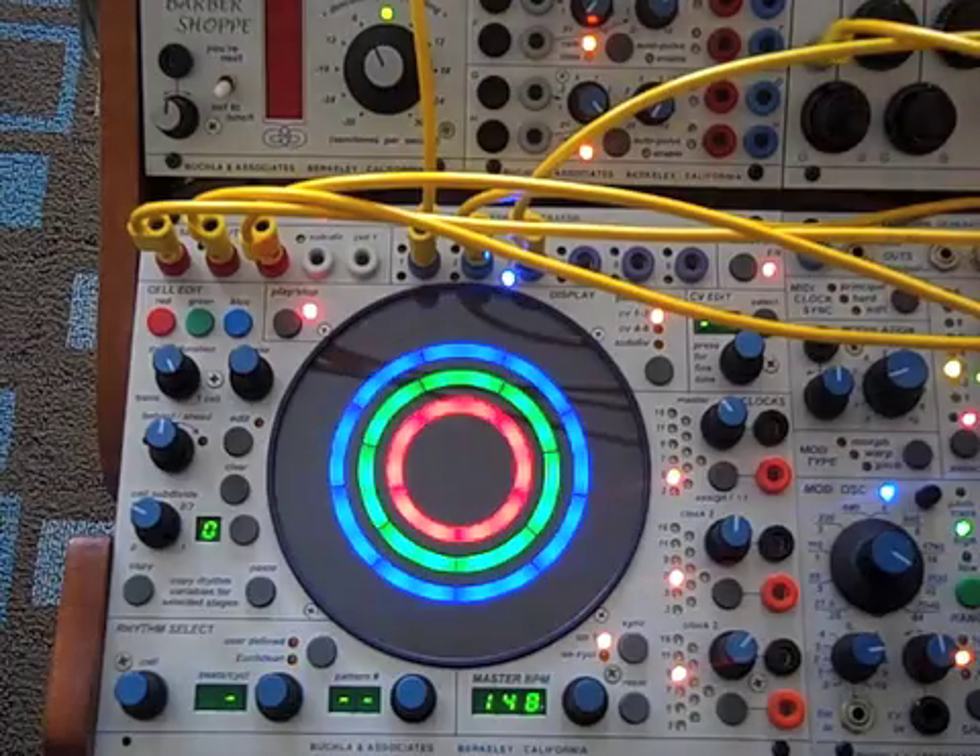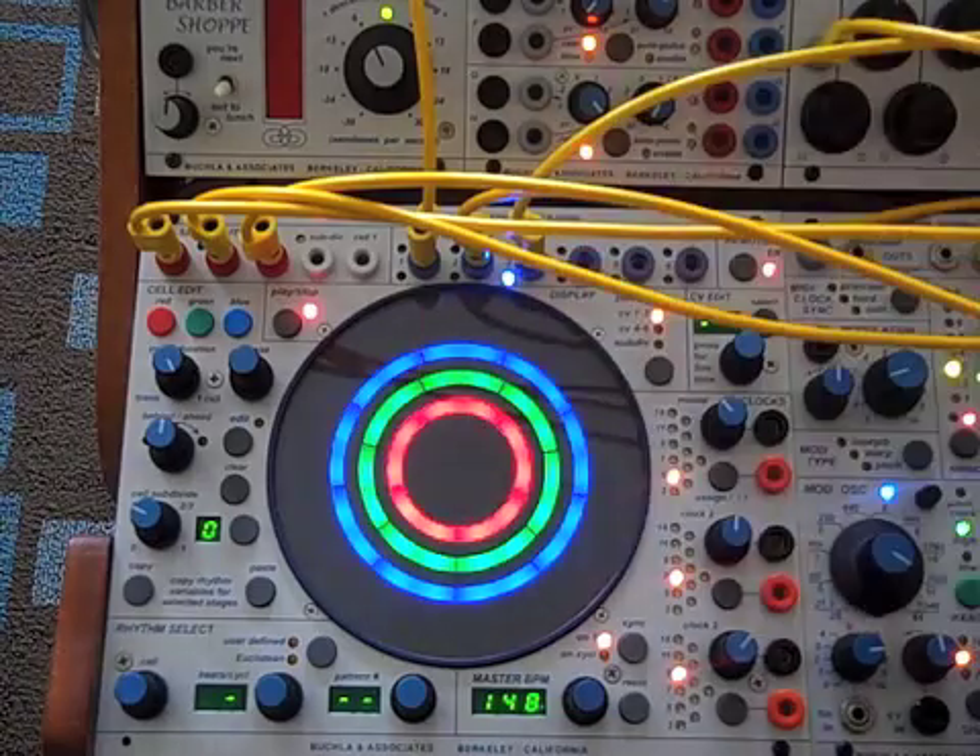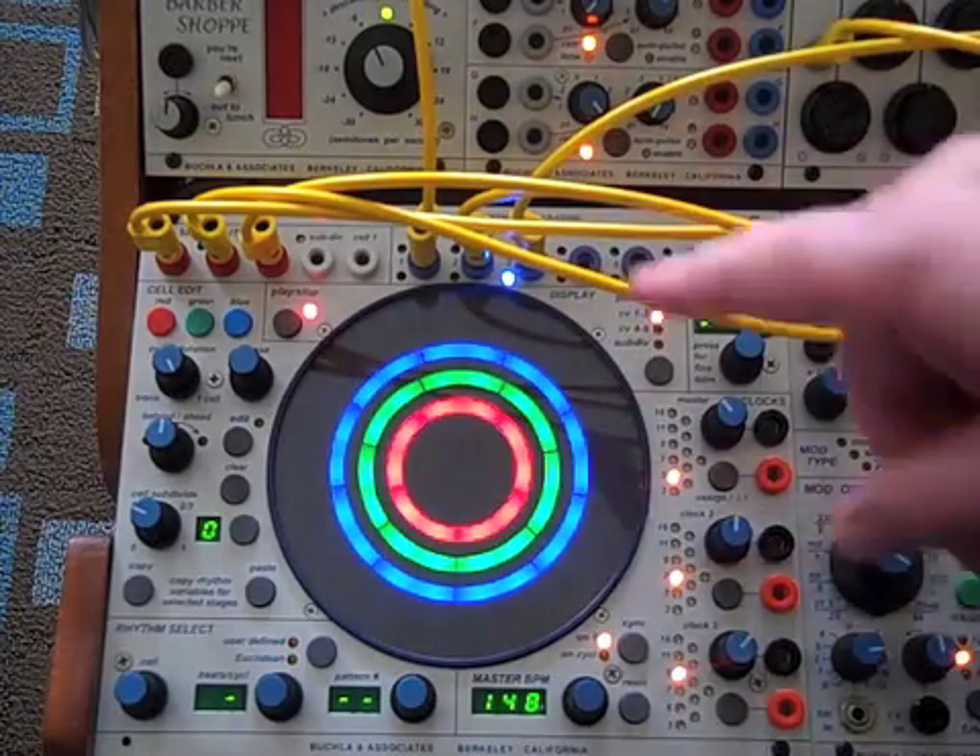So it's straightforward, simple sequences, and you're used to now programming a single ring. I've programmed three rings.